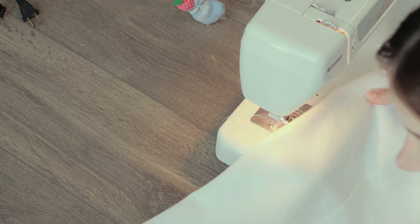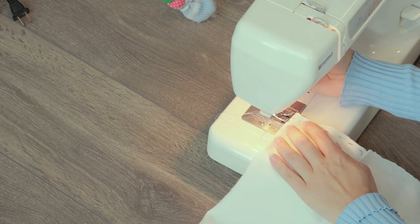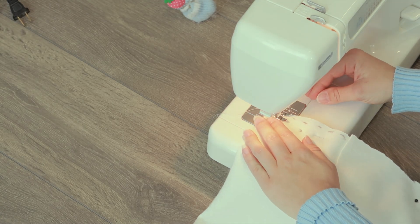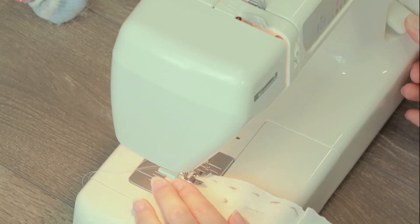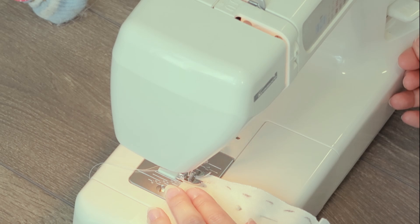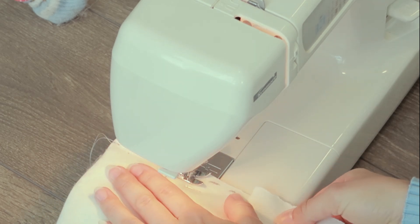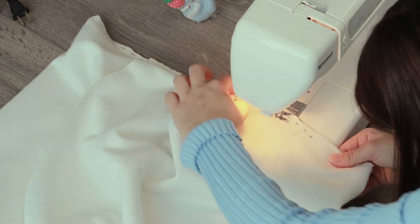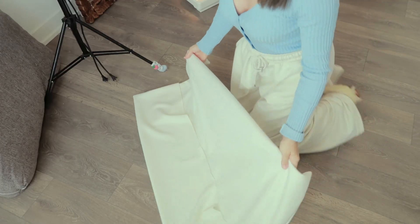Would you believe me if I said I took home ec where they teach you sewing, and I forgot absolutely everything I learned? I also forgot to backstitch that one — oh well, I'll just tie a few knots.